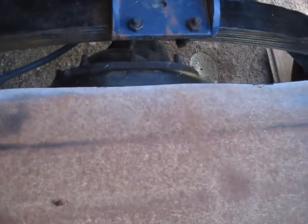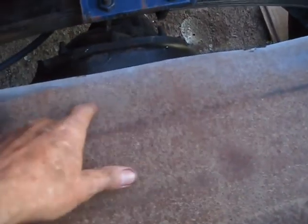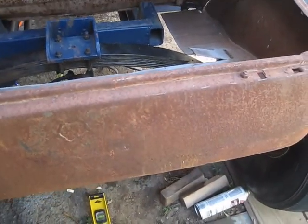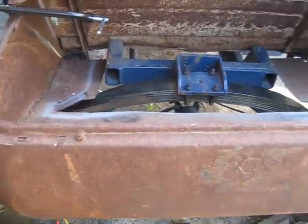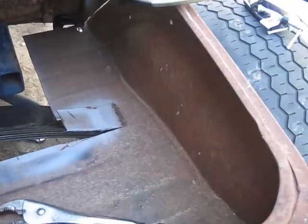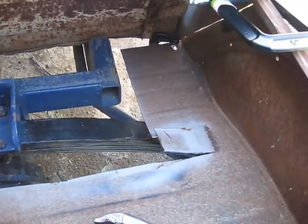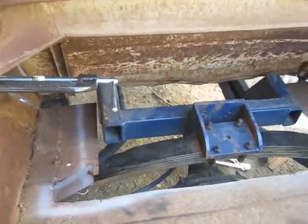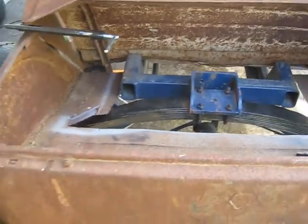Looks like I'm going to clear my rear end here. I may have to open up this a little bit and then weld some braces. So yeah, I'm going to cut this out, clear my springs, and lower this bed down onto the body and see what it looks like.